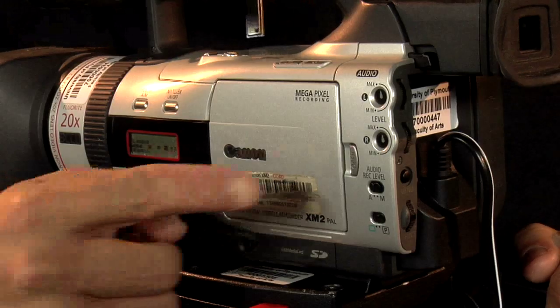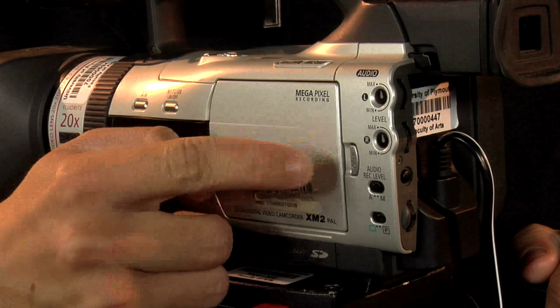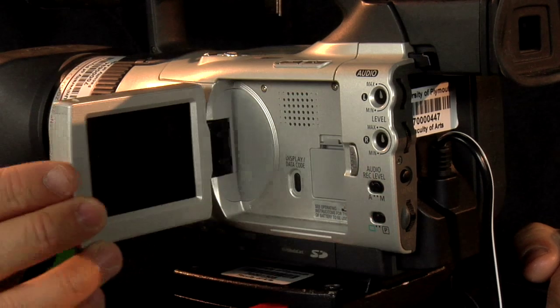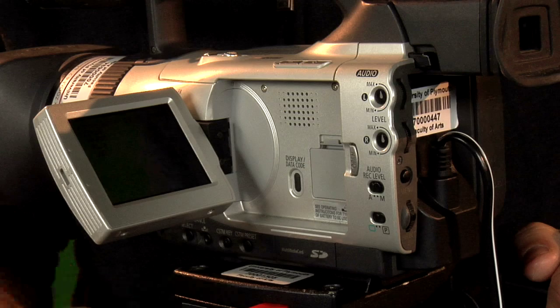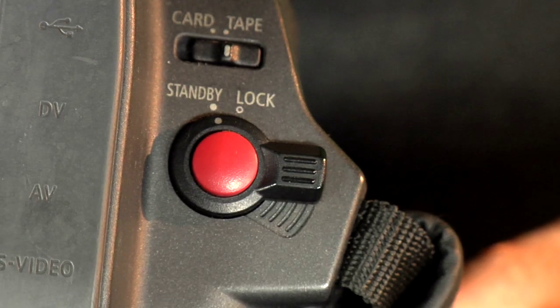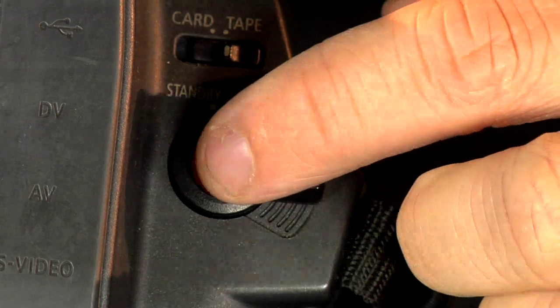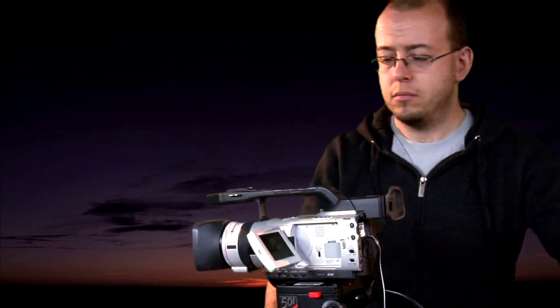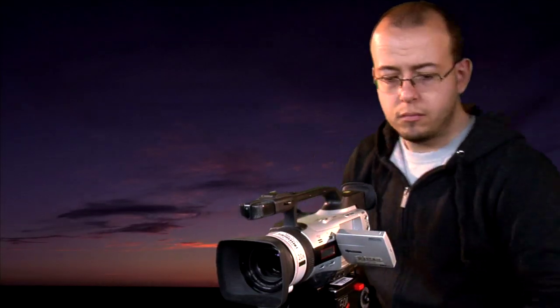Now you can close the open eject compartment. If you wish to use the LCD screen, at the left-hand side of the camera push the open button to flip out the LCD screen. The record button is located on the rear end of the camera. To press record, push the red button in and usually after about five seconds the tape will reach optimum speed and you're ready for action.